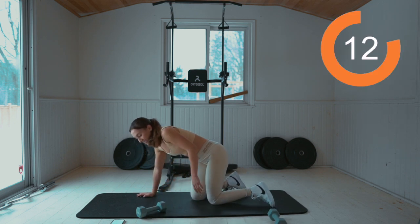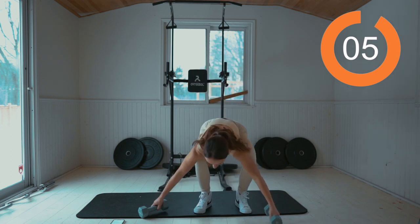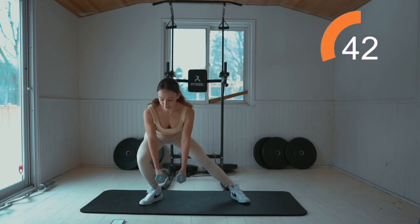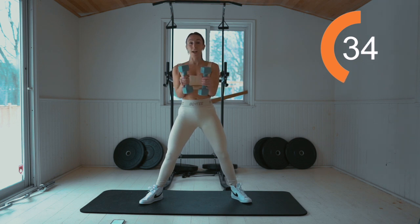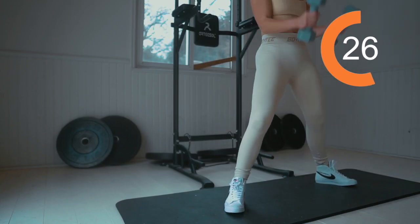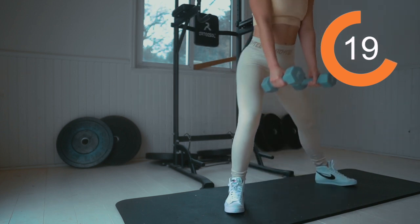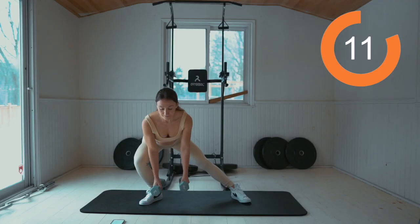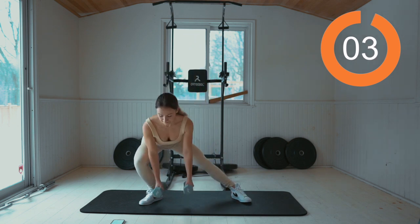That burn is real! Stand back up here to finish off — just two more moves. Some side lunges to curl, so grab both weights for this one. Work for 45 seconds, starting with the right side. Side lunge and hammer curl. Focusing on pressing up in that heel. Keep your chest up as you go down. Five seconds.